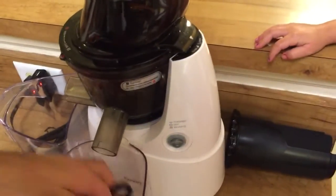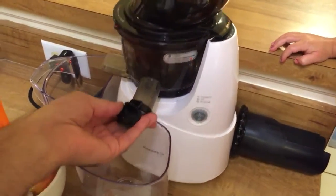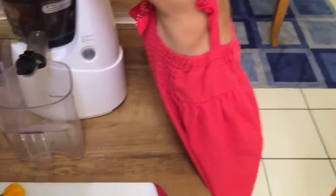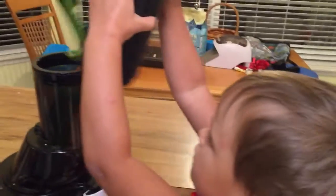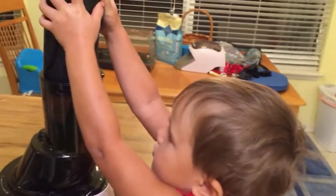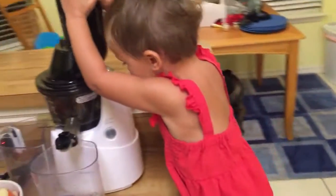Do you want to put the lemon in? As you do this and you get a lot of the fiber in, sometimes the machine will get clogged up. You have to reverse it out and chop your stuff up smaller. Put the garlic in there too, Pepper.